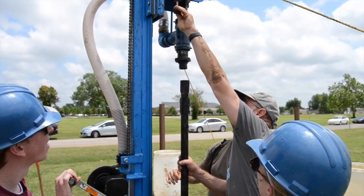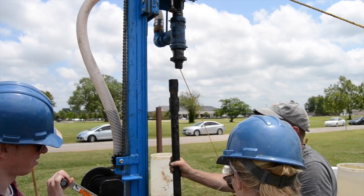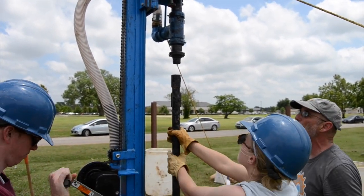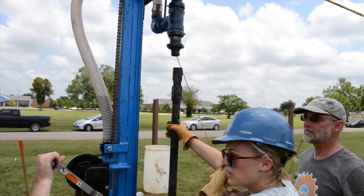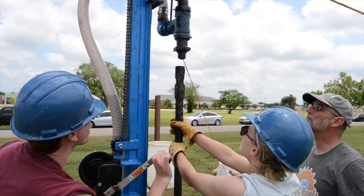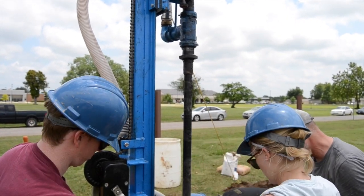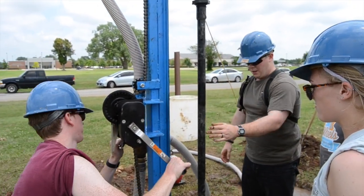Increase the throttle until your motor begins to slowly spin. Slowly lower your motor as you line up your new drill stem. Revert the water flow back into your drill stem and then continue drilling.